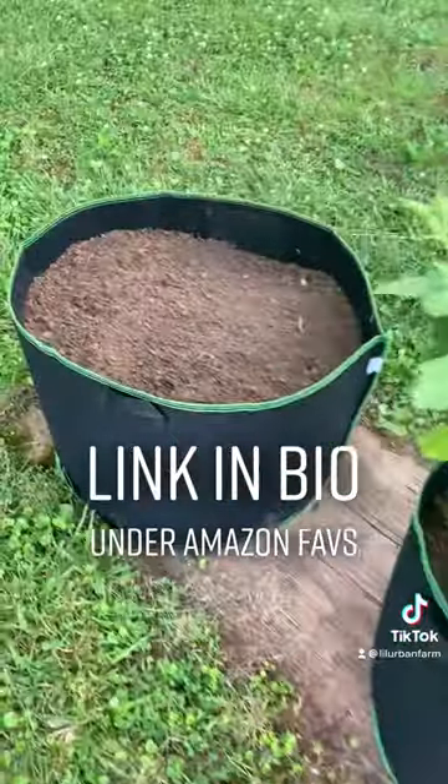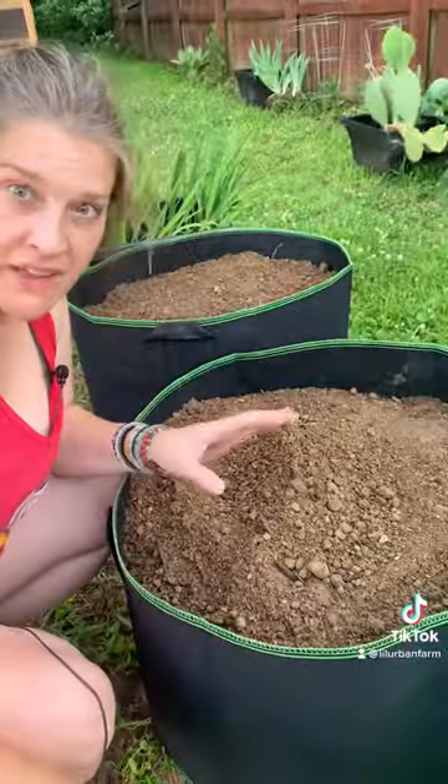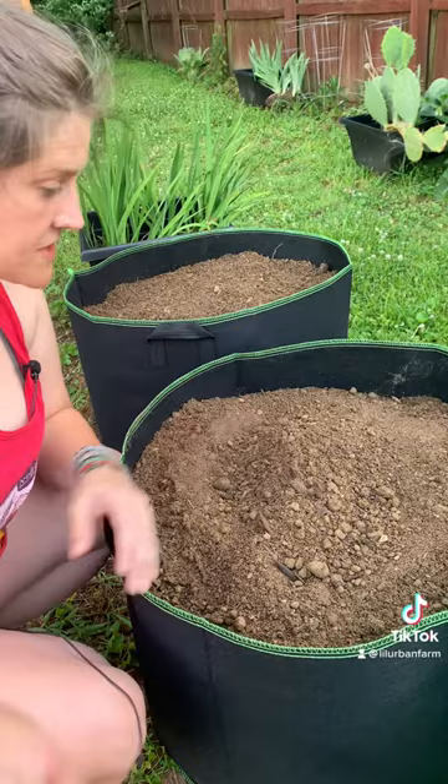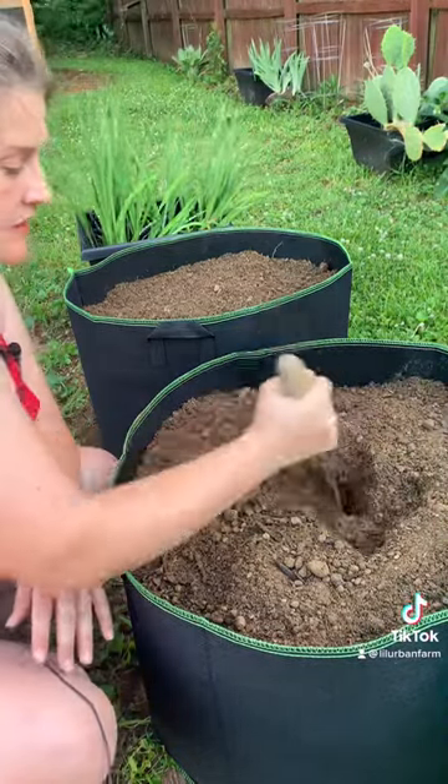I've got some pumpkins that I was gifted and I don't really have the space in my yard for these, so we're going to try growing these in some grow bags. This is what they look like — I think these were 30 gallon and they came in a pack of five. I'm going to plant one in each of these because I don't know how big they're going to get, so I want them to have a lot of room.